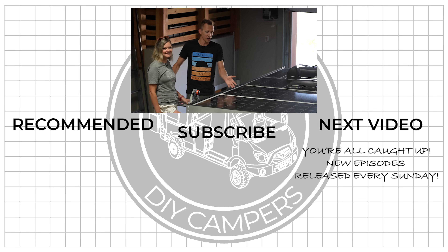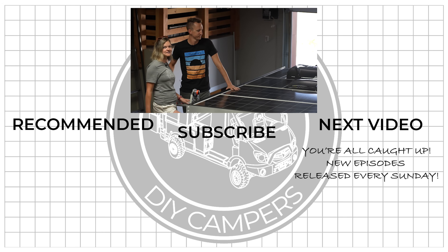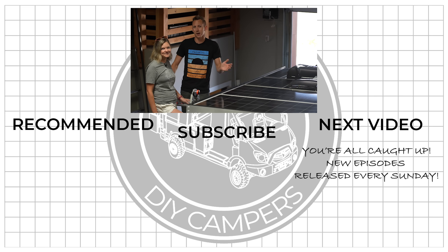And that wraps up this video. We now have our solar panels wired into a solar array and fastened to our roof rack. If you're not sure how we got to this point in the build, tap below to binge watch our entire build playlist. And if you are all caught up, tap here to watch the next video in the series where we are going to be installing floors on the inside of the camper van. See you next time!